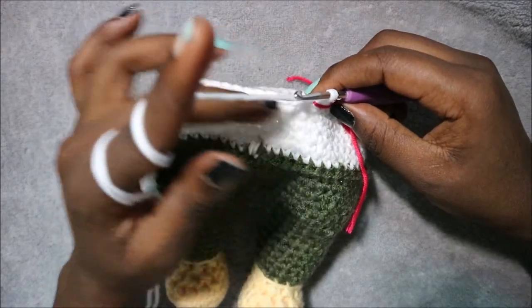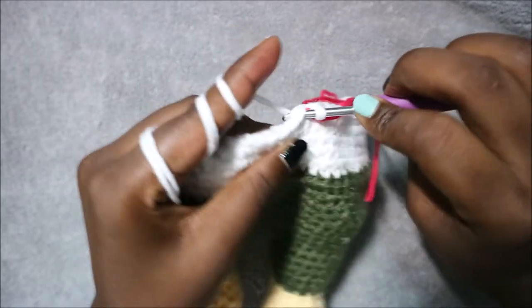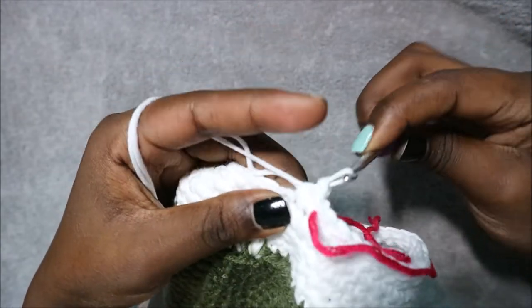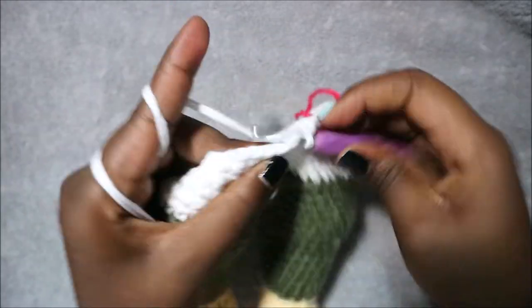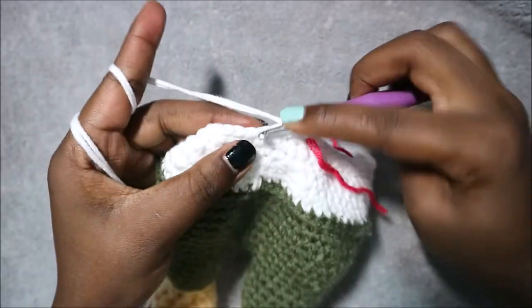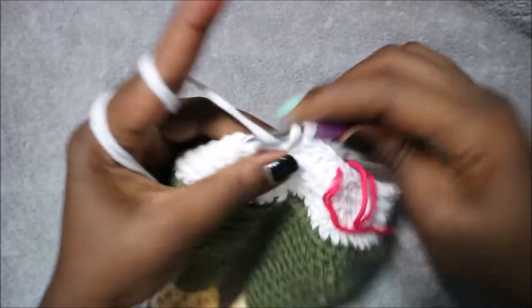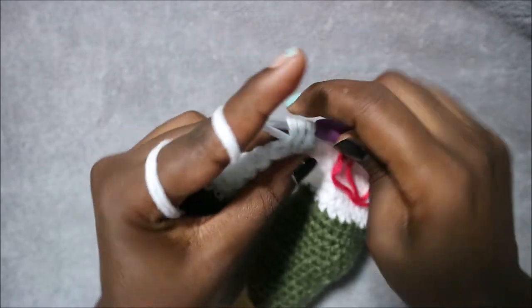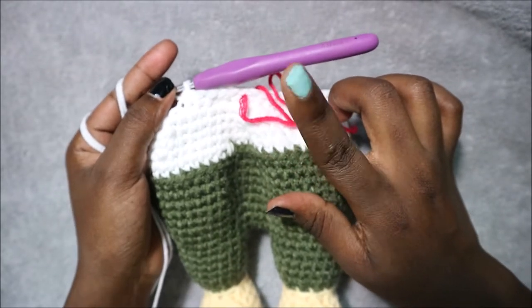In row 30 do five single crochet then decrease and repeat six times for a total of 36 stitches. Do single crochet 1, 2, 3, 4, 5 and then decrease in the next two stitches, and repeat all the way around until the end.